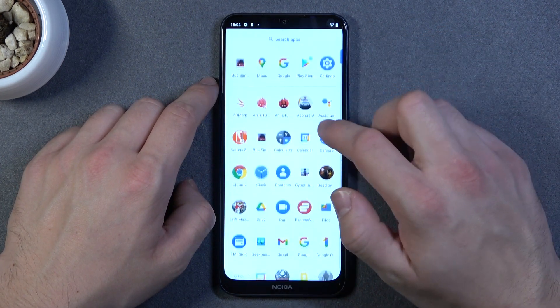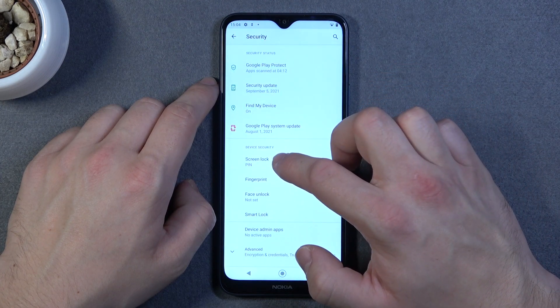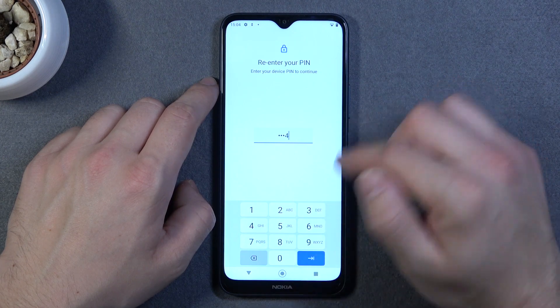At the beginning let's go to settings, security and screen lock. As you can see right now I've got PIN.